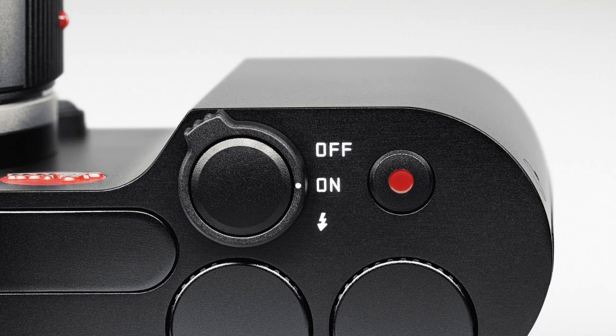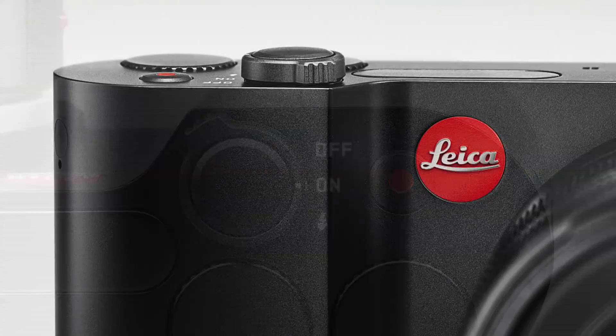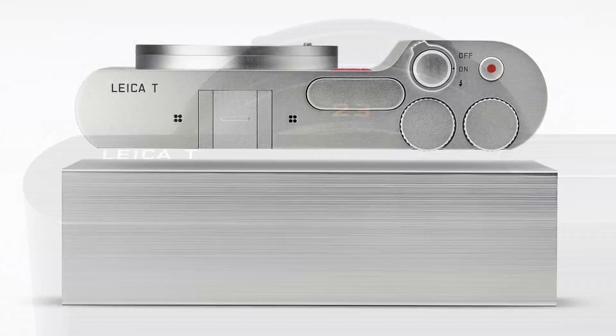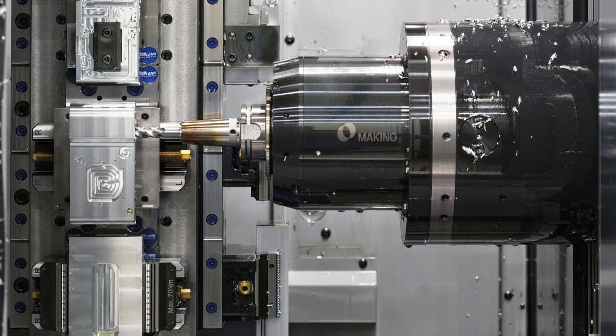The Leica T was designed by Leica together with Audi design, as previously the Leica C and the Leica M9 Titanium. While other camera manufacturers copy the classic Leica rangefinder design, Leica goes another path — puristic design with clear lines and a camera body carved from a single aluminum block.